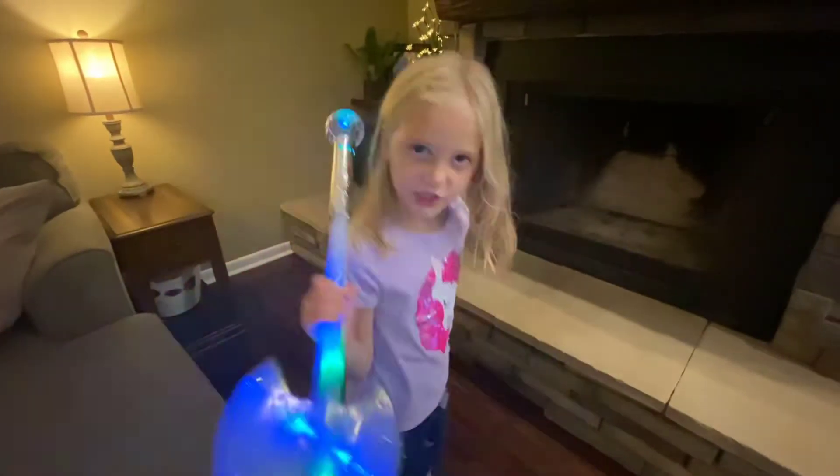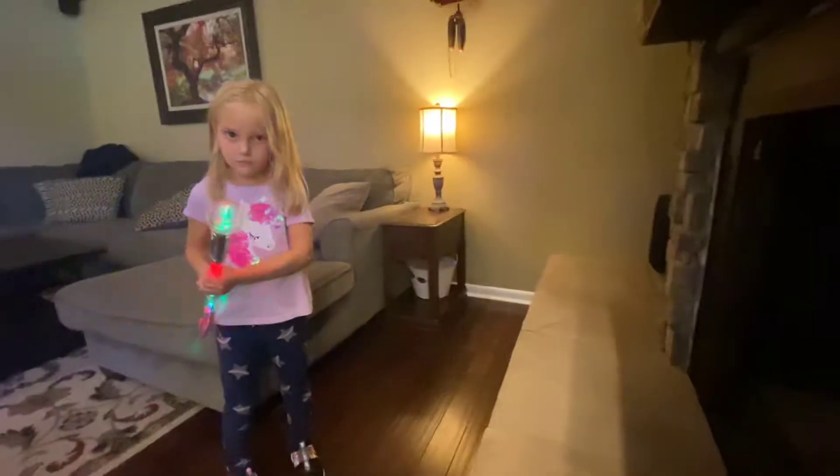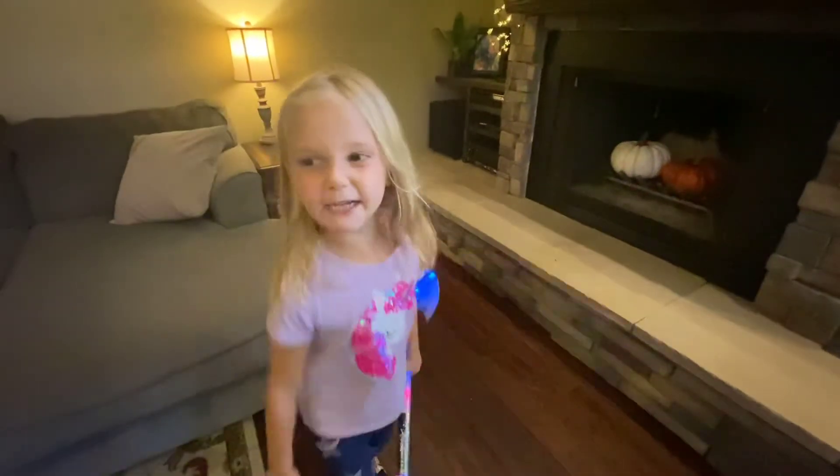Okay, now it's empty. Now it's time for decorations. I need more pumpkins.